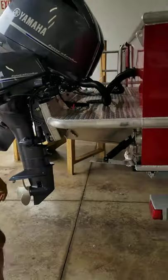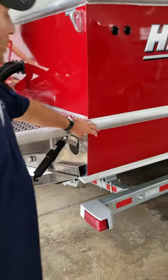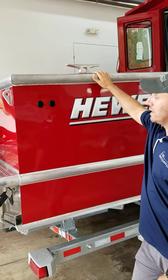Trim tabs, self-bailing cockpit here. Nice rail on the side. We've got a little bit bigger cleats and eye holes here for your bigger dock lines.